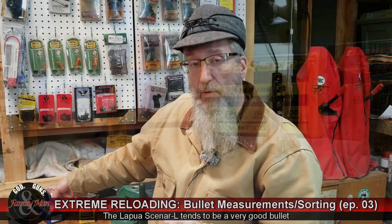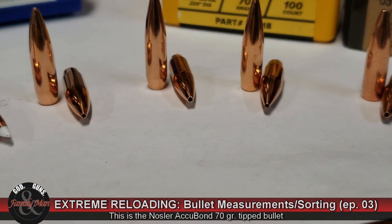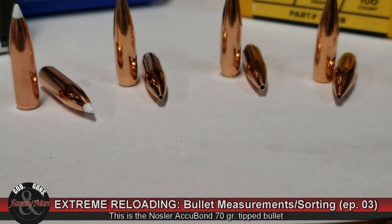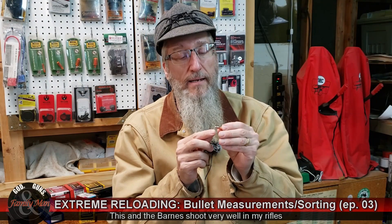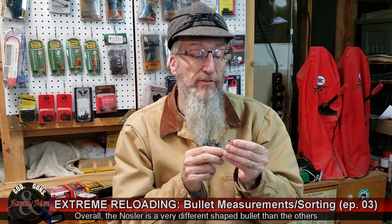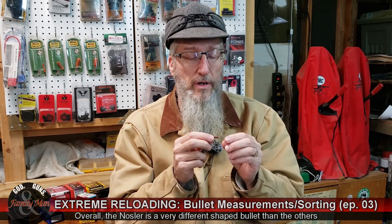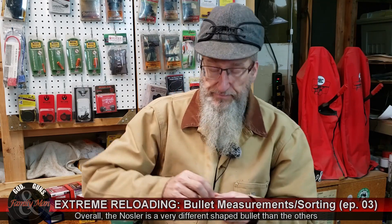The one that is probably the most easy to discern is the Nosler, because it is a tipped bullet — the only one of the bullets I'm testing that is tipped. Maybe the reason this bullet shoots so well is because the tipped meplat simply improves consistency as that bullet is flying and gives better precision. It has a very long bearing surface and a very short boat tail, so in many ways it's a very different bullet than all the others.